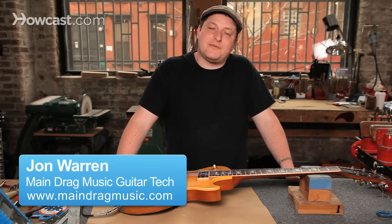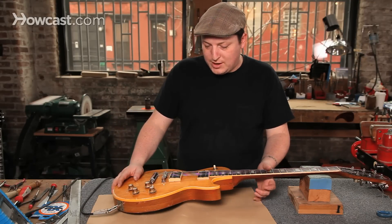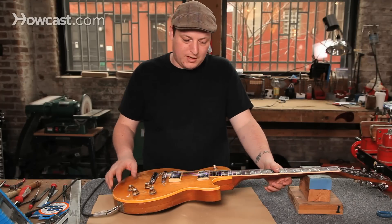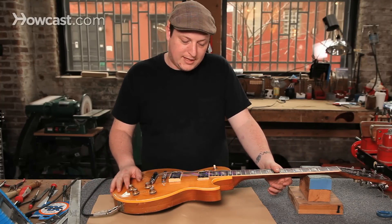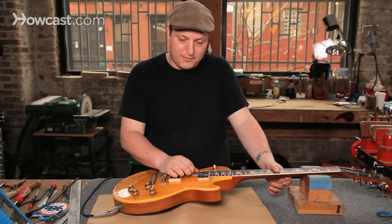All right, so now we're going to adjust the pickup heights on the Gibson Les Paul. This is pretty much personal preference — it depends on what kind of sound you like. Some guys like to bury the pickups further in the guitar and really play it and let the amp do more work.